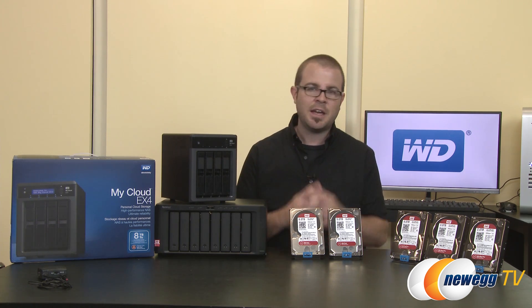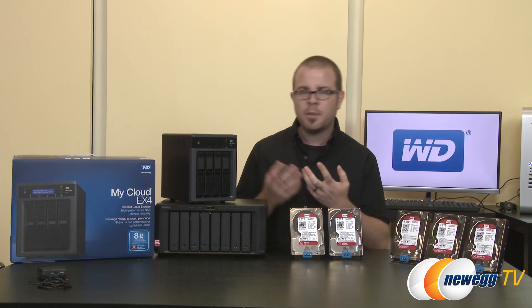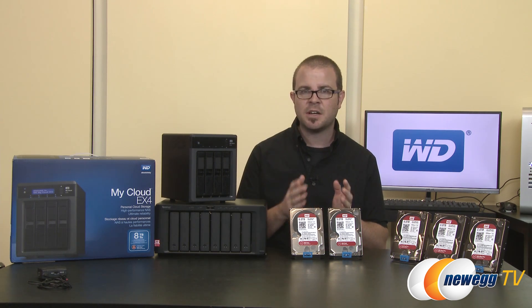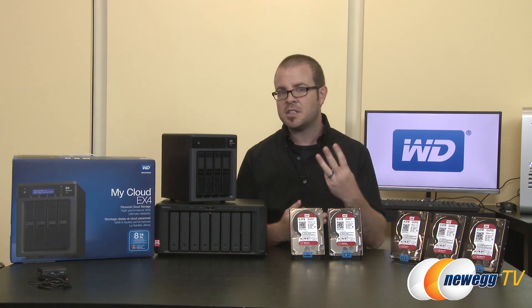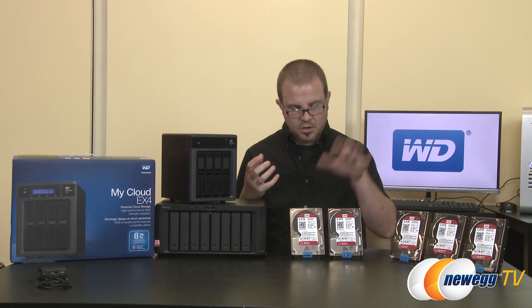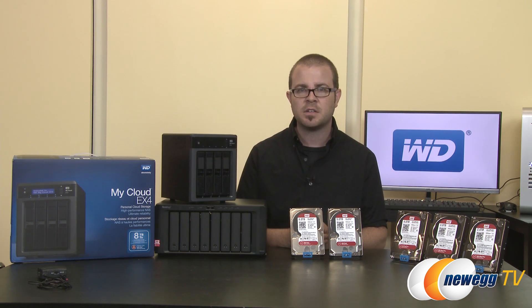Next question: can a first-generation WD Red drive with NASWARE 2.0 be upgraded to NASWARE 3.0? Unfortunately, no — there are hardware elements in the drives required for that, so an upgrade isn't possible. Third question: can you use a WD Red NASWARE 2.0 drive together with a new WD Red NASWARE 3.0 drive? The answer is yes — you're good to go if that's your intended use case.